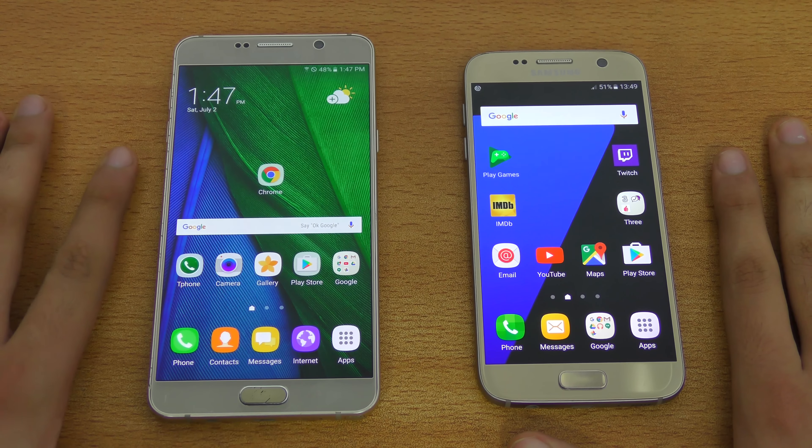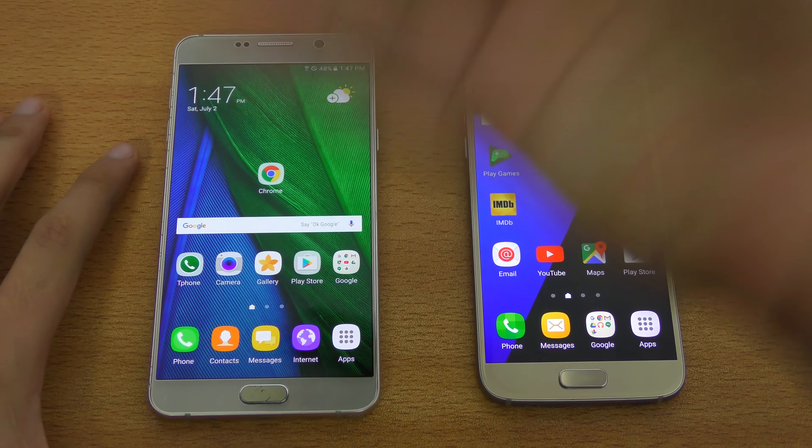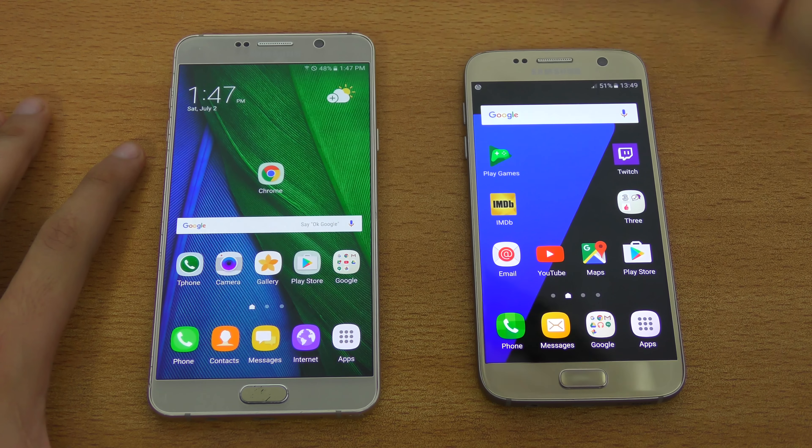Hey guys, what's up? So today we'll be comparing the new Grace UI that we'll be seeing inside of the Galaxy Note 7 right out of the box.